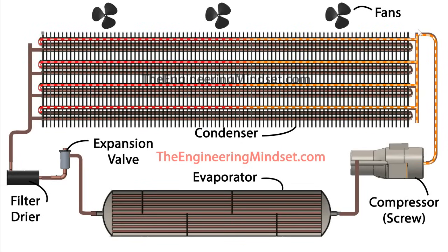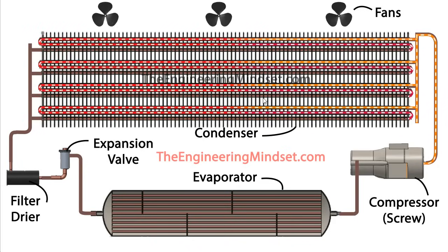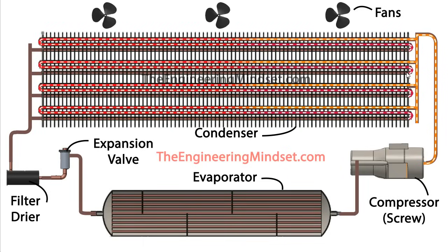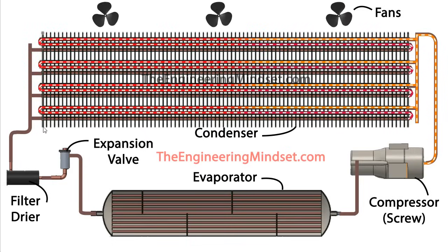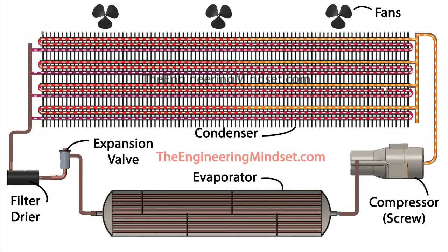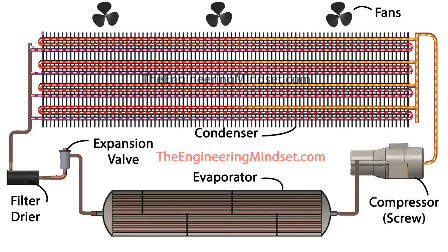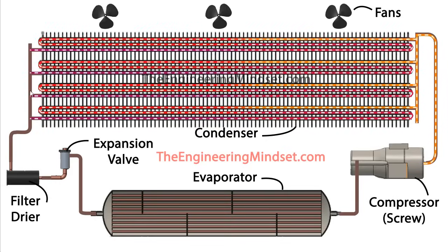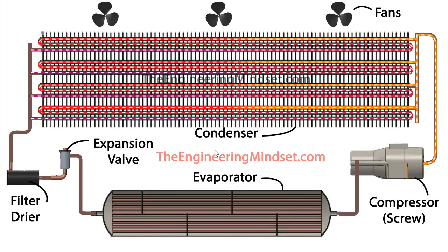You can see the refrigerant coming in off the distribution header and passing through the coil. It's made its way around the first part and already started to cool down, then into the second pass. This is a four-pipe, three-pass condenser: one pass, two pass, then the third pass back towards the exit. Finally it's cooled all the way down and made its way off into the collection header. By the time the refrigerant leaves the condenser, it should be a high pressure, medium temperature, saturated liquid.